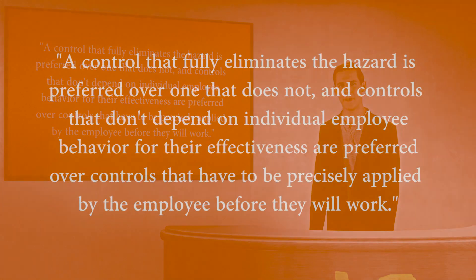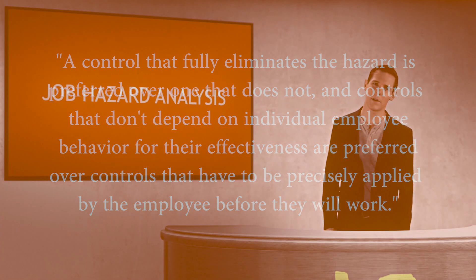A control that fully eliminates the hazard is preferred over one that does not, and controls that don't depend on individual employee behavior for their effectiveness are preferred over controls that have to be precisely applied by the employee before they will work.